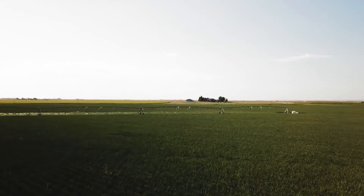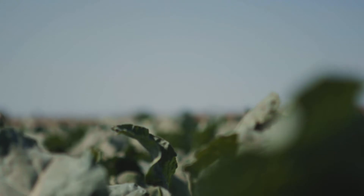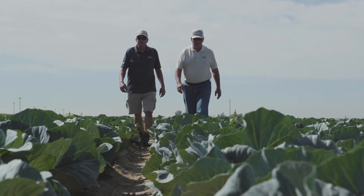Just one application of Orbix works for up to three weeks to enhance nutrient uptake and strengthen natural defenses against chemical, biological, and environmental stress. Fortify your crop's foundation and defend your yield potential.